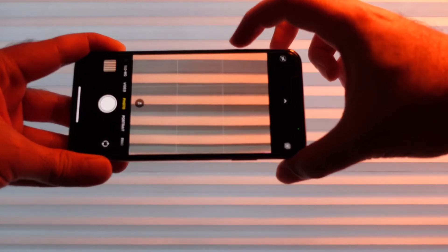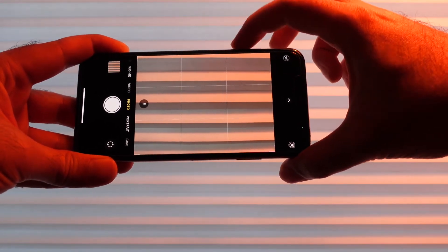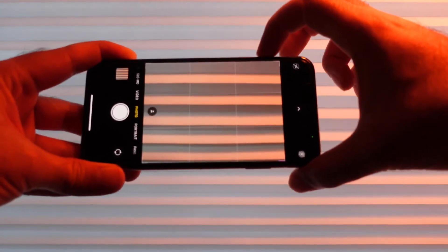Unfortunately this will not do autofocus at the same time, so if you do a burst and have something moving around it won't track focus as it would with something like the new Xperia 1 Mark 2. But it's still an improvement and it's nice to see these older phones getting something like this.